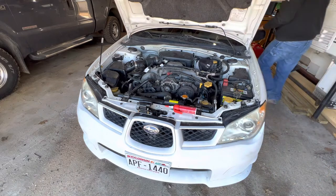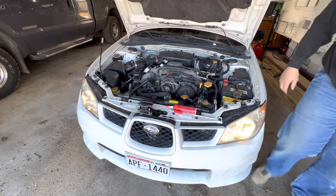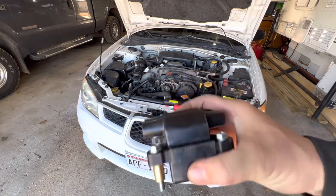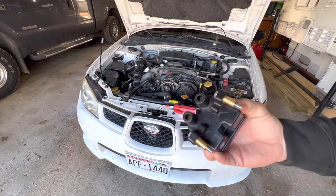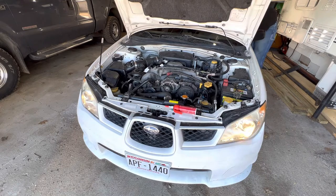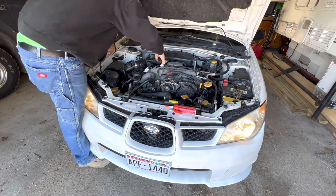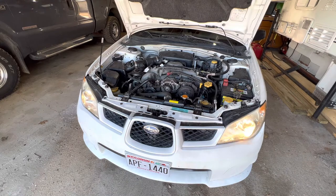All right, let's see if she starts. That is a relatively new-looking coil, but obviously it was either the connection or the coil that was the problem. It started! Let's try it again. Well, that's all it was — that was an easy fix.